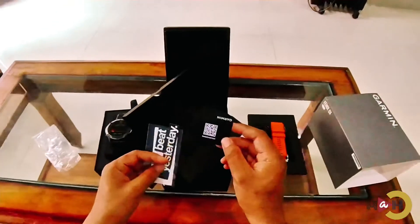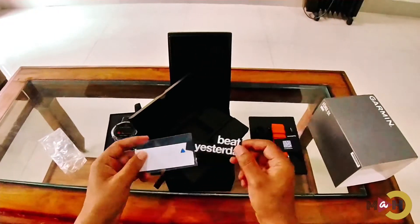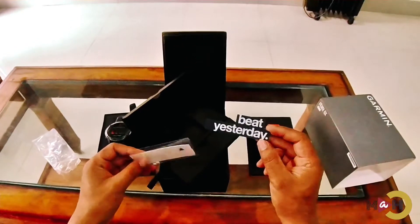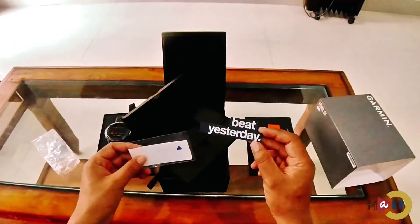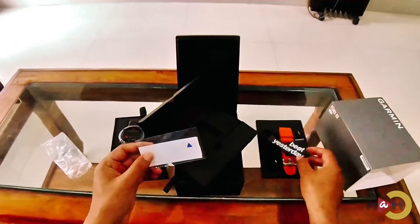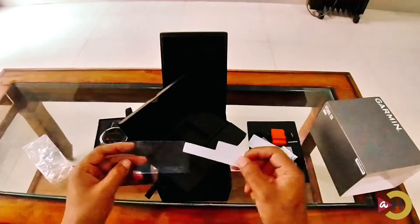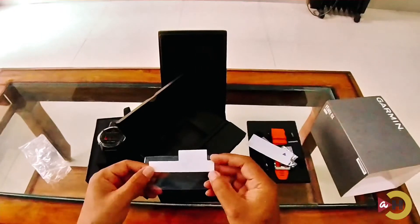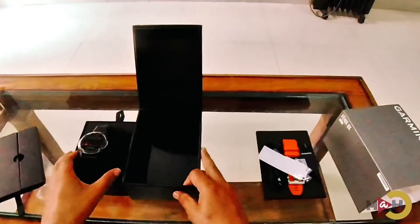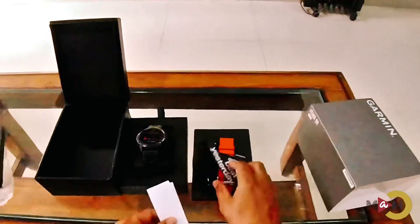Here is the Garmin QR code where you can connect to garmin.com. And here we have a Garmin sticker that says 'Beat Yesterday Record'. Since this is a multi-sports watch, basically this watch is for sport purposes — every day you have to beat your yesterday's record. We also have a Garmin logo sticker and another 'Beat Yesterday Record' sticker.